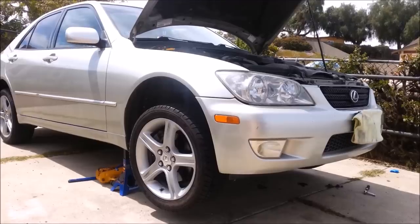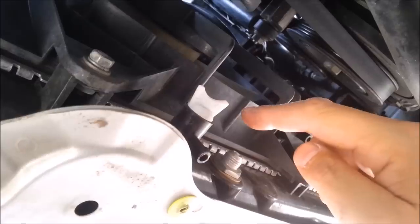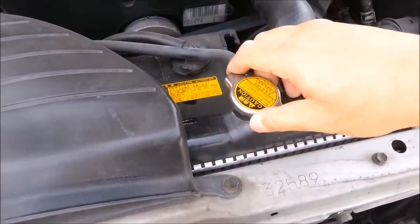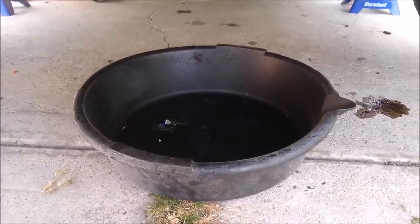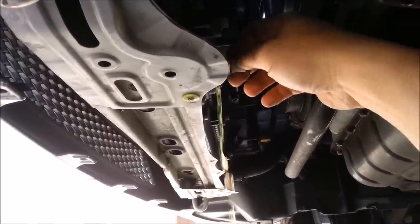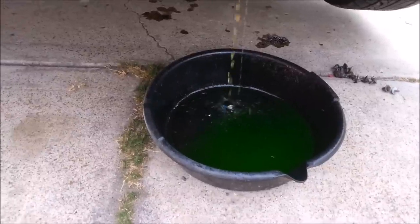If you haven't already done so, jack up the car, raise the hood so you have more lighting, and then if you have a splash guard go ahead and remove that. Locate the drain plug, loosen the cap, have your pan ready, and then drain.